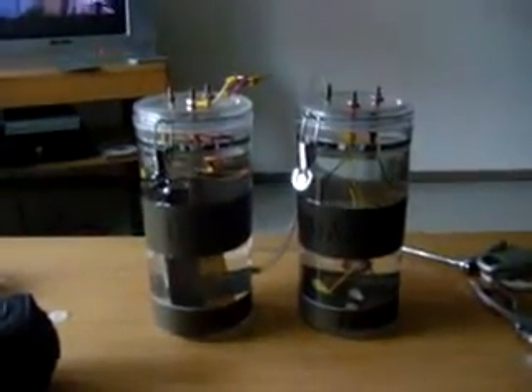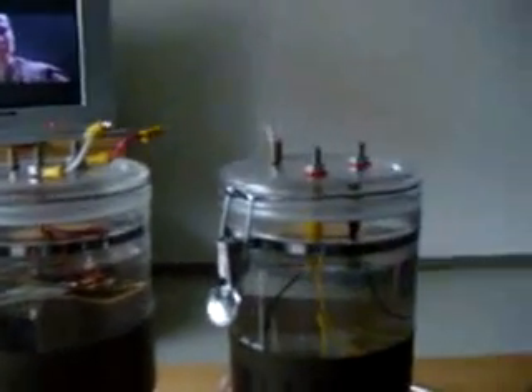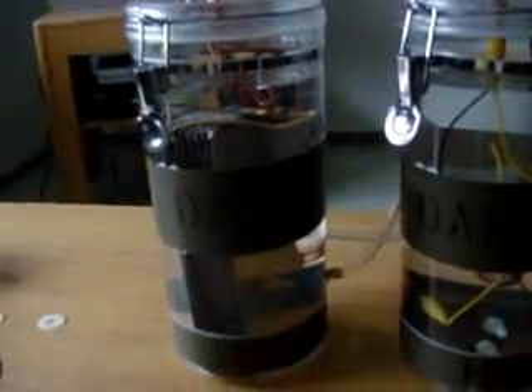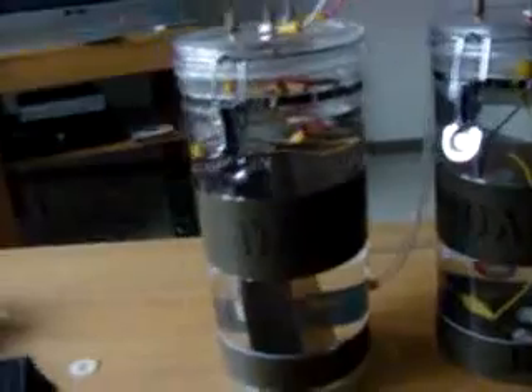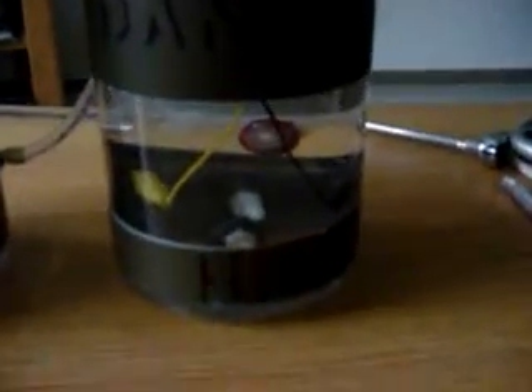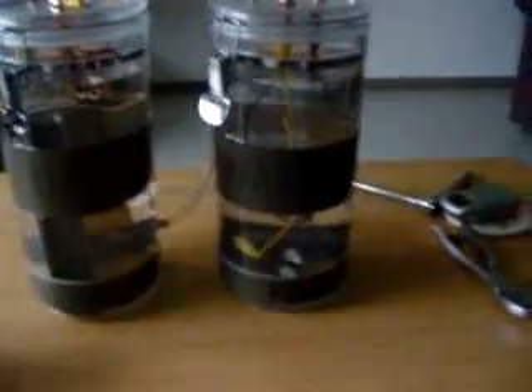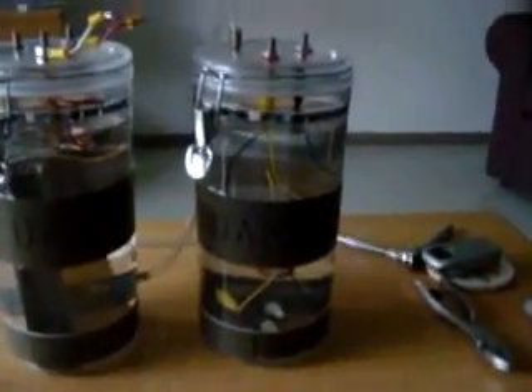Hello YouTube world. I am back in Germany and what you're looking at here is the new setup for the electrolysizer. On the left hand side I have my 8 by 3 inch plate series. This one on the right hand side is the one from my previous electrolyzer which I took out.